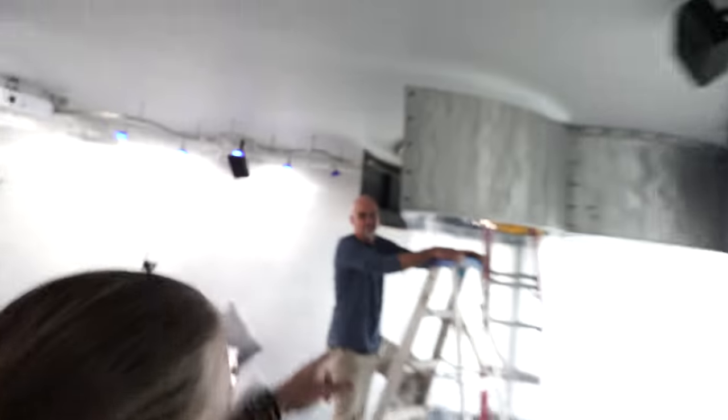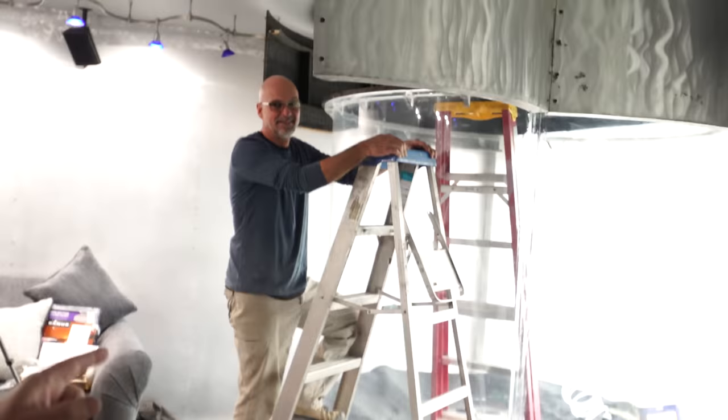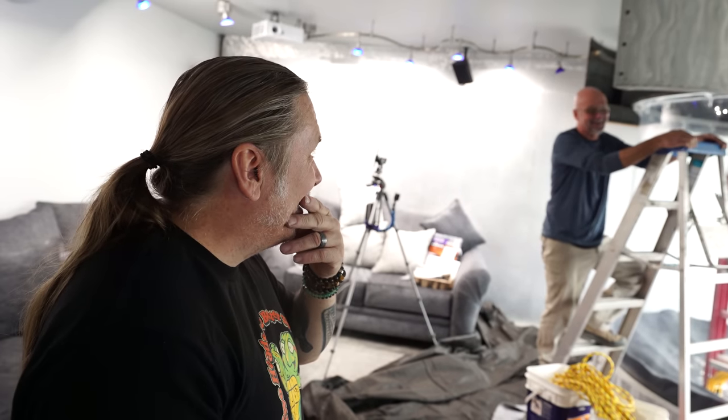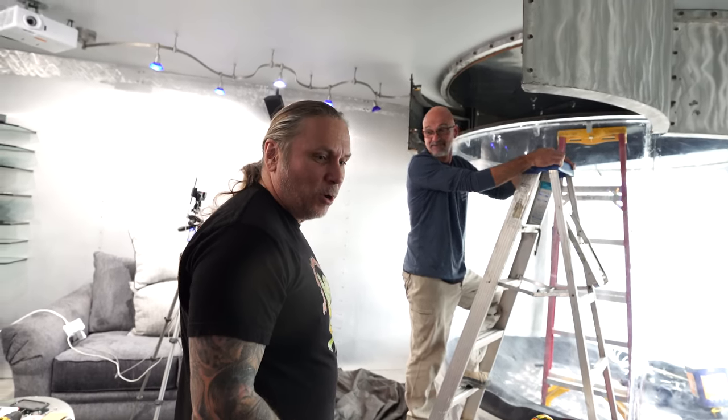So this has to go in there, and if I saw this and Ed didn't tell me that he measured it, I would say there's zero chance this is fitting in there. I'm actually second-guessing my measurements right now. It doesn't look like it's going to fit — should we measure it again? We should. Measure twice, cut once.